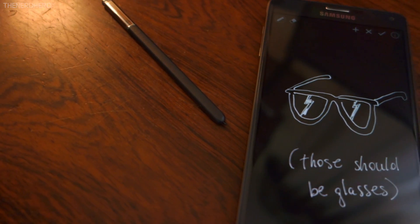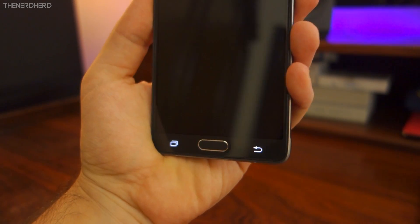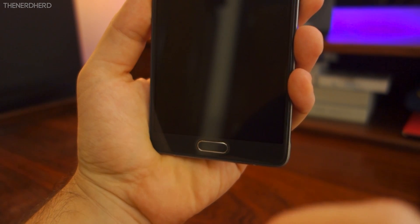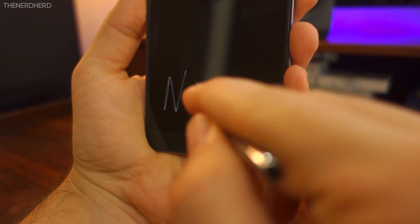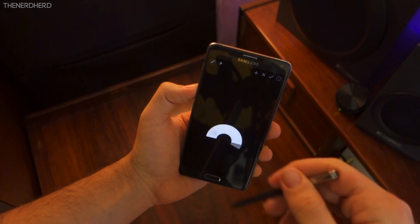That's pretty much it — the app should now be installed and configured properly, and the only thing you have to do is pull your S Pen out of your locked Galaxy Note in order to launch the app. It works really well for a porting and it integrates perfectly with the built-in S Note.